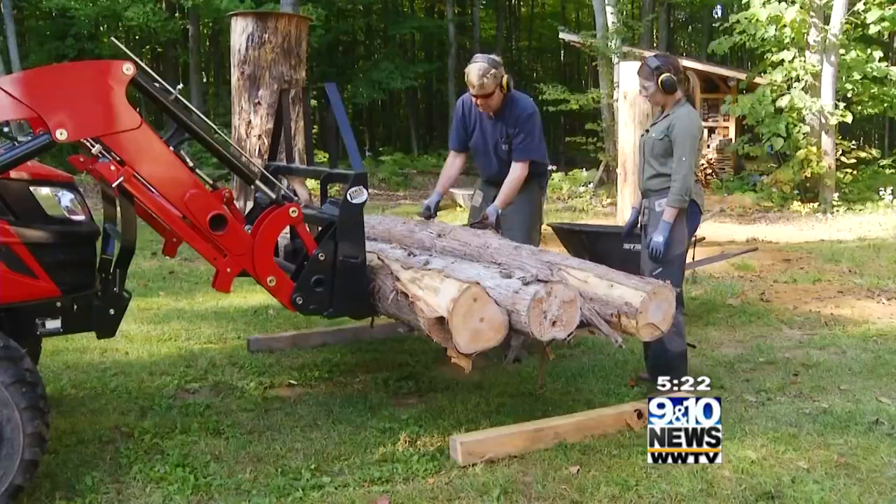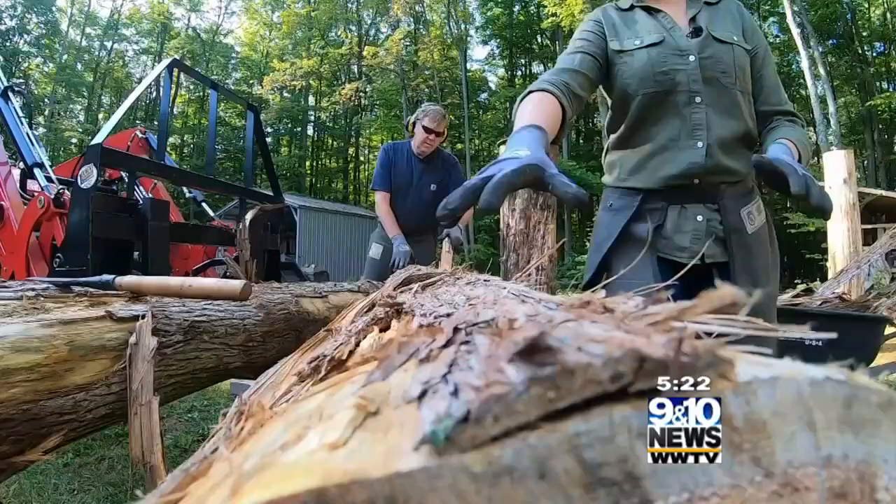Then it's about the chainsaw, and attempting to turn this into this.